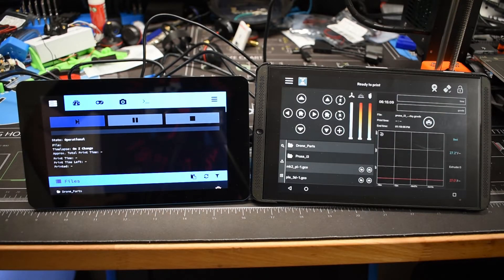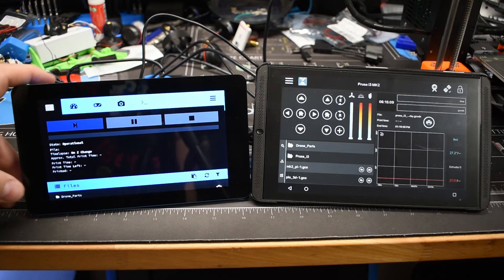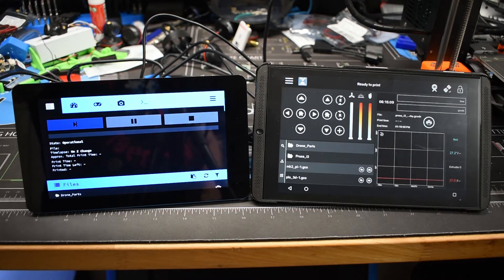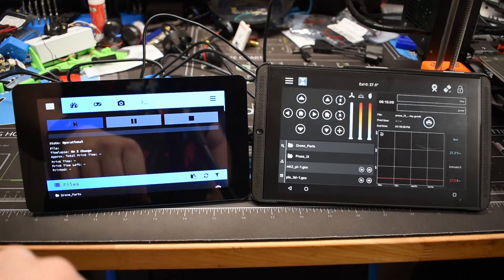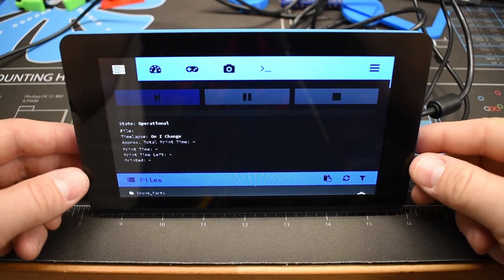For this video we're comparing two different ways to have live preview and display for OctoPrint. On the left we have the seven-inch Pi TFT official touch display in a 3D-printed housing, running a Touch UI plugin for OctoPrint. On the right we have the Android app Printoid, which ties directly into OctoPrint and displays all relevant settings with live webcam streaming.